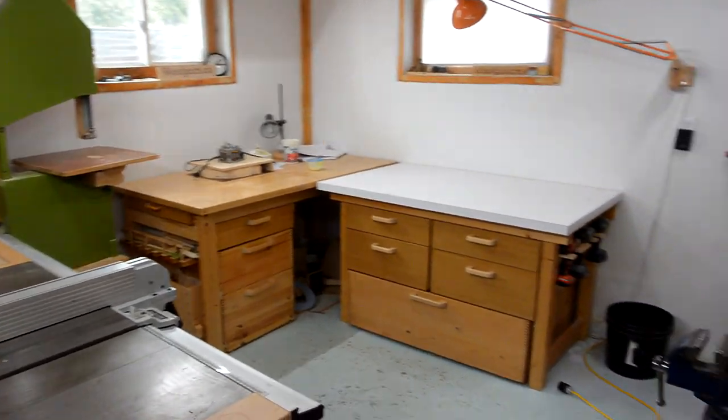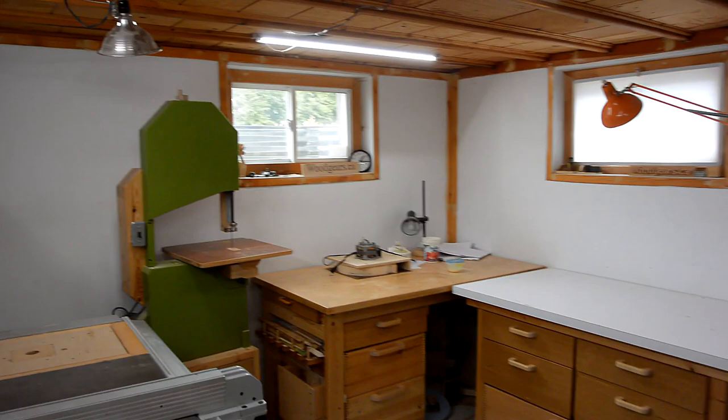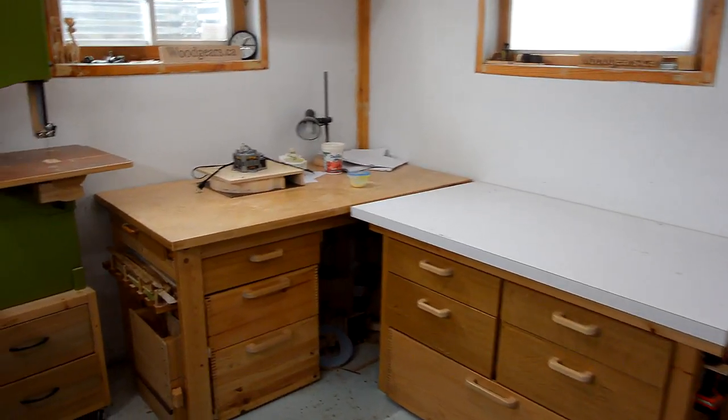This corner of the shop is where I actually do most of my work, where I've got the drill press, the band saw, the table saw, and my workbench, which are the most frequently used things in my shop.